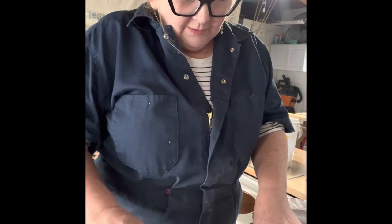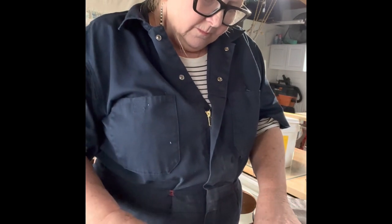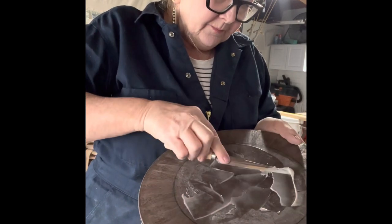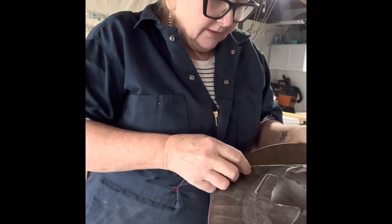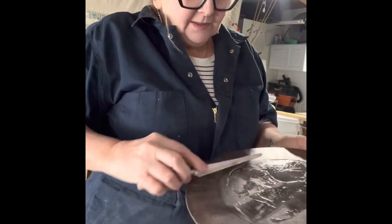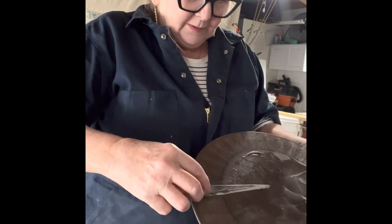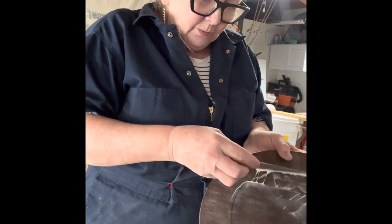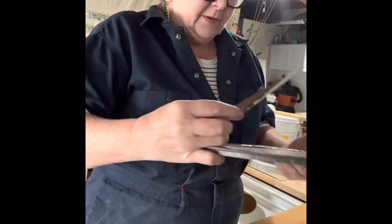Then it'll set and you're supposed to leave it for like 24 hours before you use it. Okay, here we go — this should be plenty. If you have a putty knife you don't mind throwing away, that would be good. I'm going to get it right out to the edge so I don't want water to be able to get up under it, because it's definitely going to be exposed to a lot of water when I use it to make the bottoms of those pots perfectly smooth.